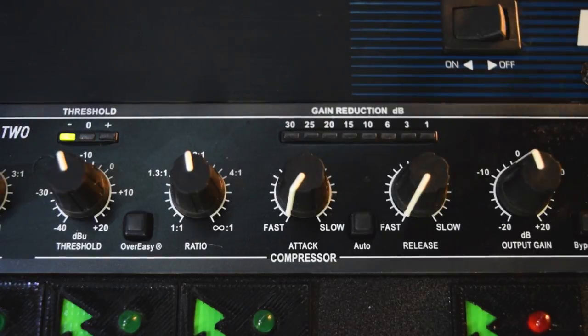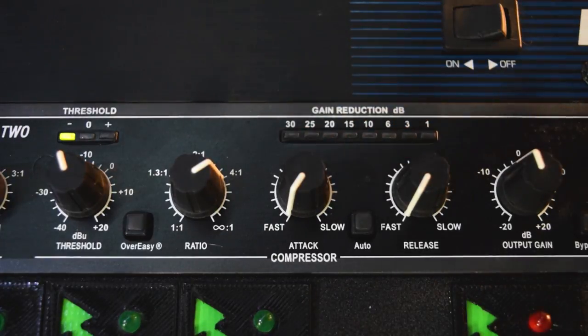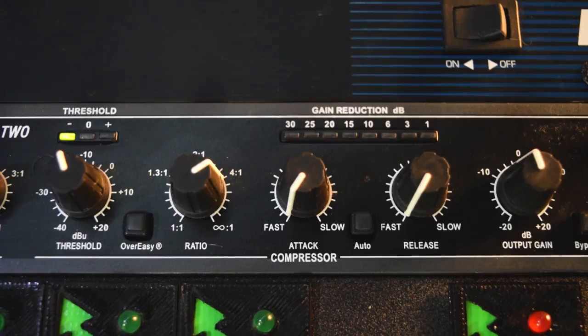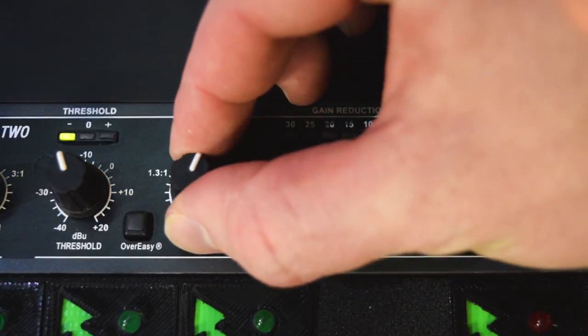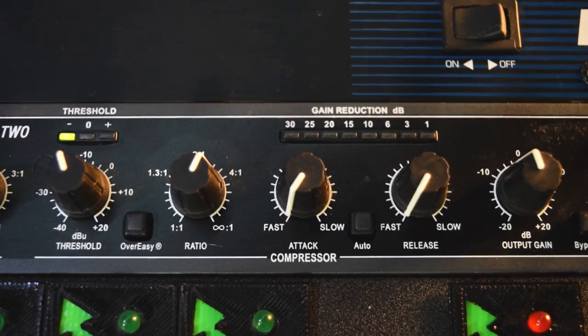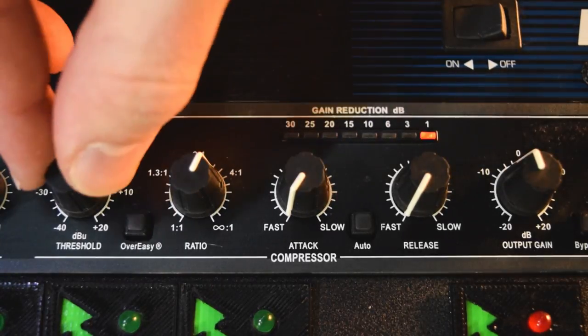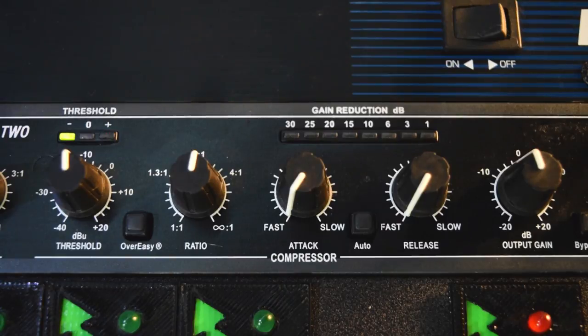To me, 2 to 1 sounds good — it sounds fairly natural. As soon as you start getting to 4 to 1 it starts hitting just too hard. Now we could change other things to make it not compress so hard, but I'm just trying to show you guys what I typically would do. Having it somewhere between 2 to 1 and 4 to 1 — which would be right around 3 to 1 — is where I typically like it, depending on the singer. So we've got our threshold on roughly negative 10, the ratio pretty close to 2 to 1 — to me that sounds pretty good.